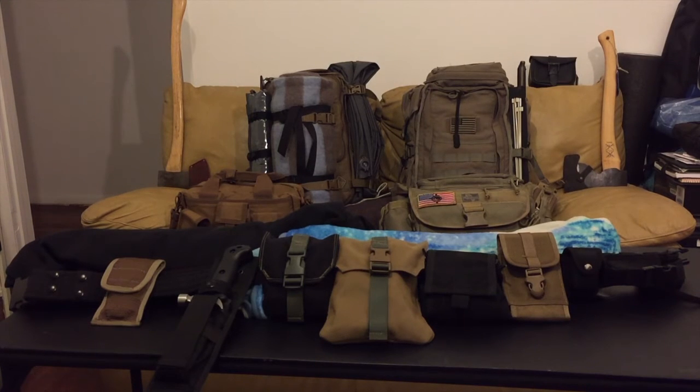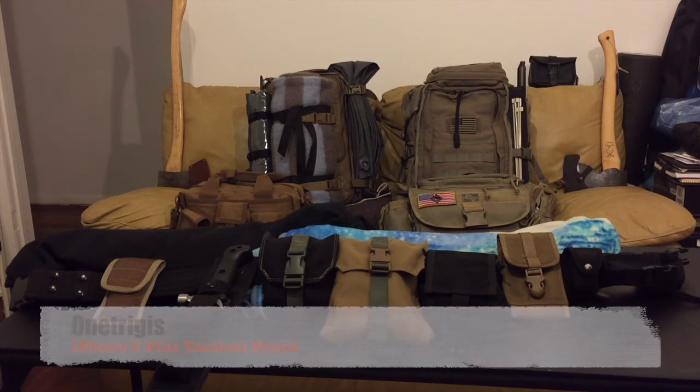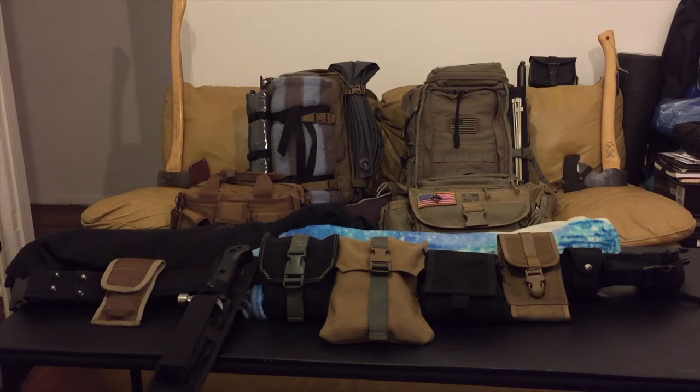I'll show you who the pouch is made by — it fits the iPhone 6 Plus. Next to the iPhone pouch — you can barely see it but you can see the button — that's a lighter. I keep a lighter in that pouch.